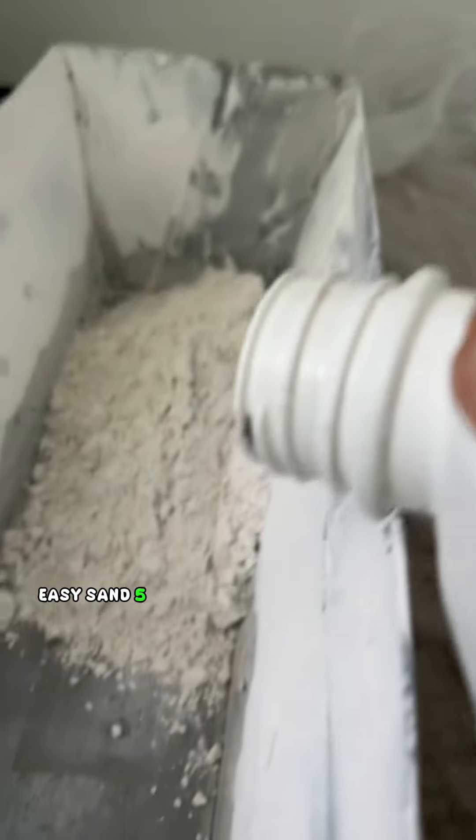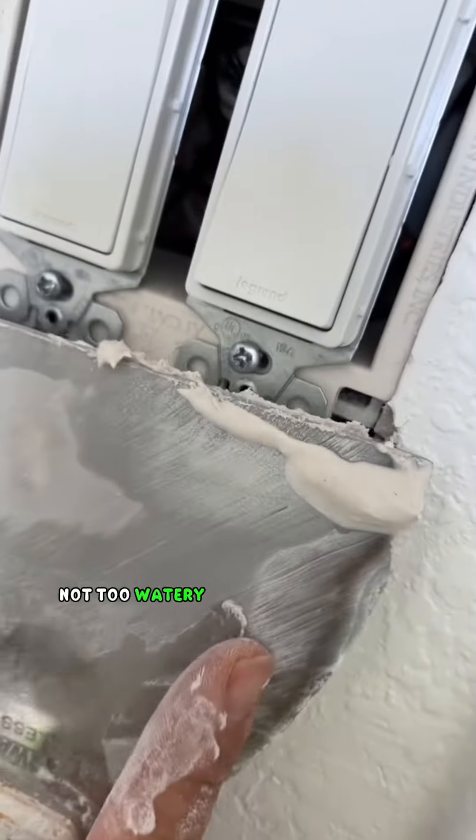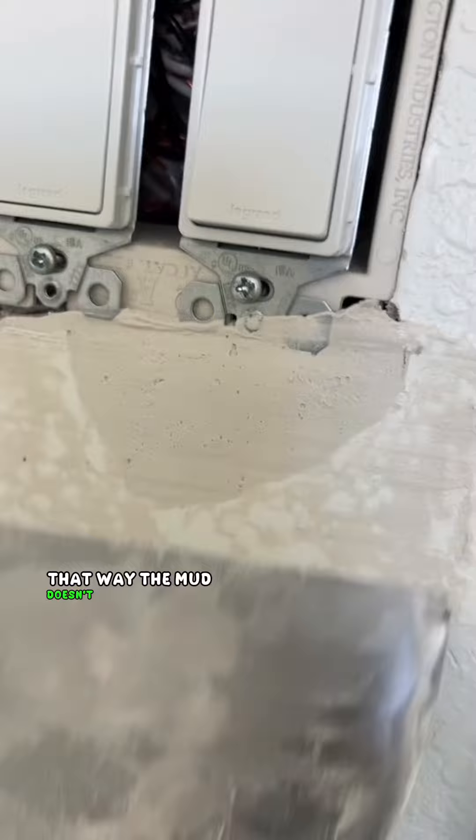I'm going to mix up a little bit of this EasySand 5 Hot Mud. You can also use joint compound, but it's going to take forever to complete this project, so I recommend using hot mud. Mix it a little bit thicker — not too watery — to a peanut butter consistency, that way the mud doesn't fall into the hole.